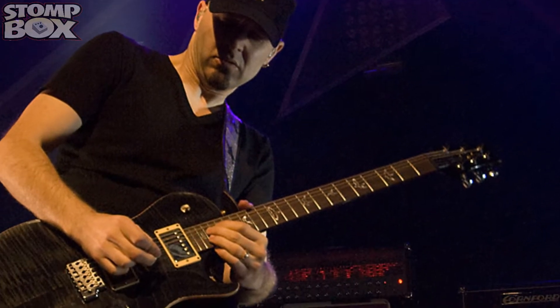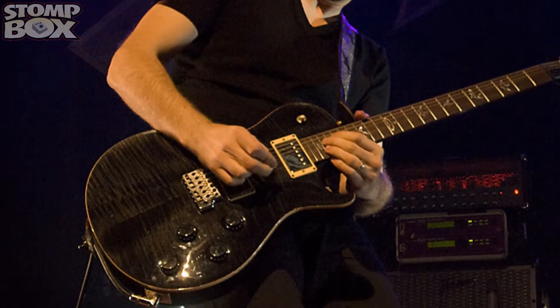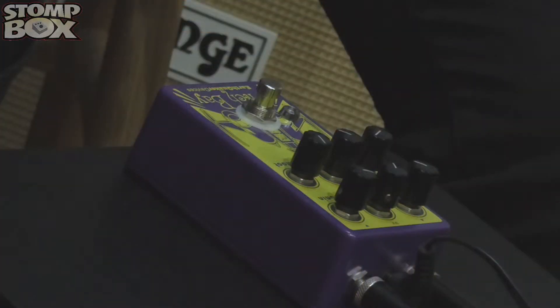Welcome to Stompbox, I'm Richard and I'm here with Ace from Skunkinancy. Today we are playing around with the Pitch Bay from Earthquaker Devices. It's quite a bizarre little pitch shifting pedal. It's got a lot of sounds in it which are quite off the wall, so we're just going to play around and see what we get from it.